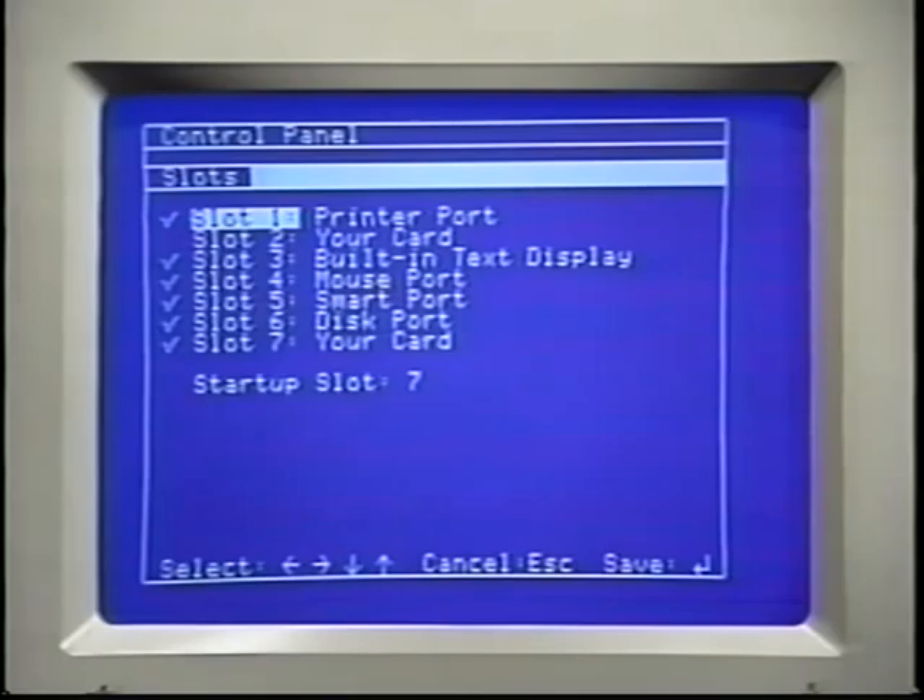First, make sure that the slot you installed the SCSI card in is set to your card. In this case, that's slot 7, and it's properly set. Use the up and down arrow keys to move the light bar to the appropriate slot. Then use the right and left arrow keys to change it if necessary.